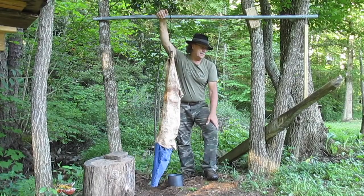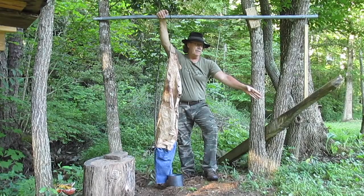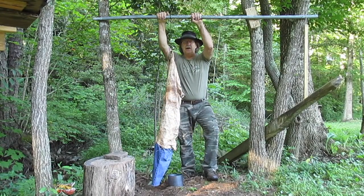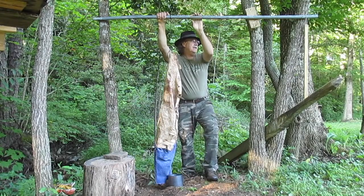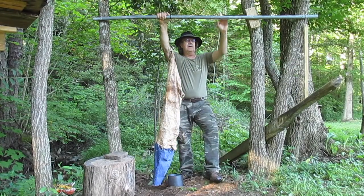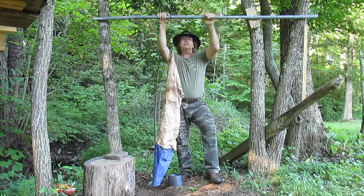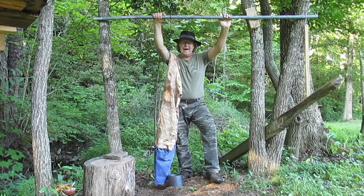This is my hide tanning station. You can see over here I've got my fleshing beam in between these two trees. I've got this piece of pipe up here to ring skins with, and a ringing stick right here that I stick through the skin. You'll probably see me do that on video in the future, but this is just a place to tan hides.